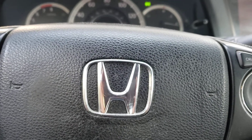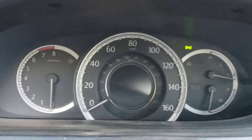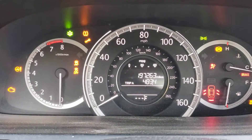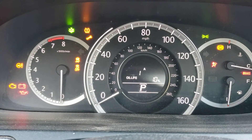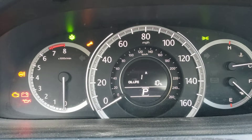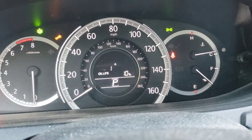Hi folks, this is a 2014 Honda Accord LX. We're gonna reset the oil life light. We're gonna use the key — turn the key on without starting the car. It's already there at 10%, but in case it wasn't, you use this little knob over here.